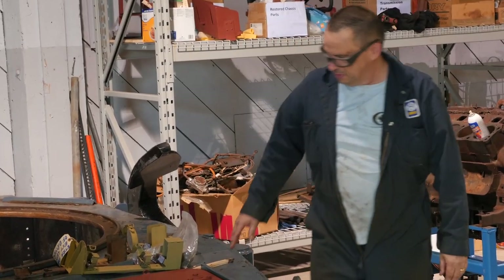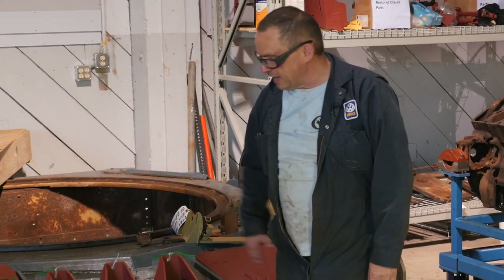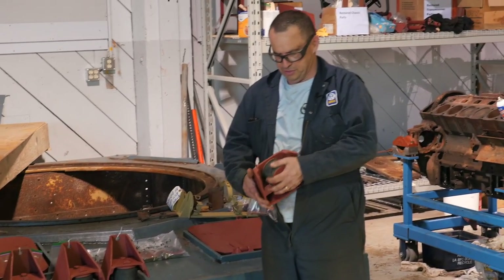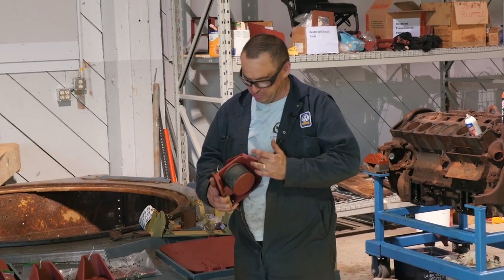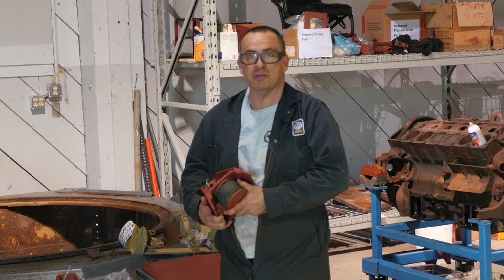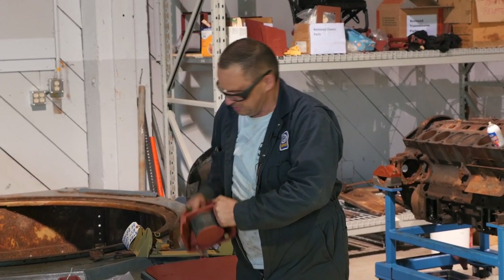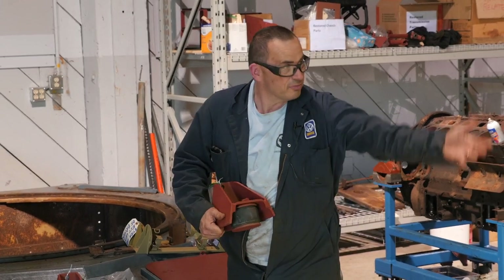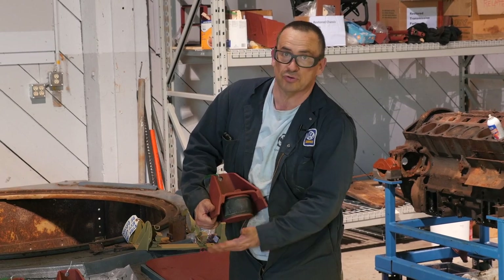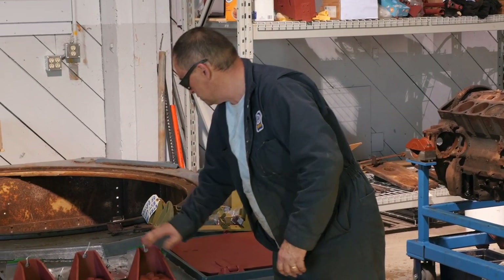These are the bumper stops. Over the years, the Canadian Forces painted everything gray, covering the rubber as well. I was concerned about getting the paint off, but when I sandblasted them, it took the paint off without damaging the rubber at all — I was very happily surprised. These are the bumper stops for the suspension; as the suspension pivots, they prevent it from overextending. There are ten of them altogether — this is just for one side.